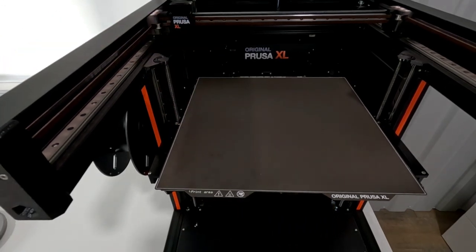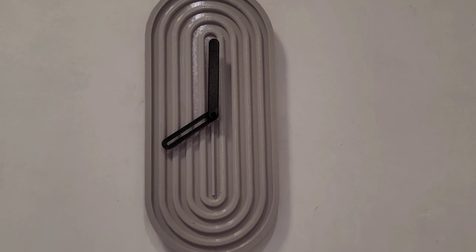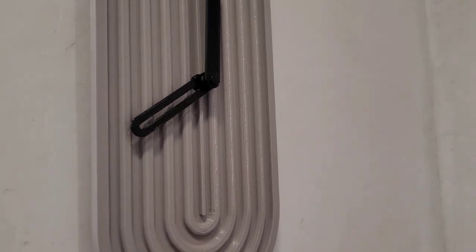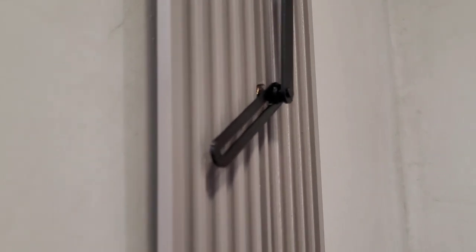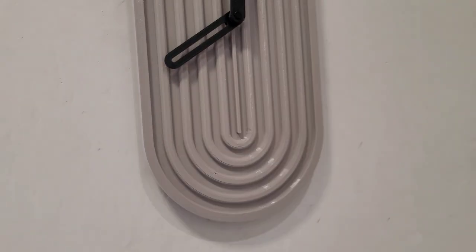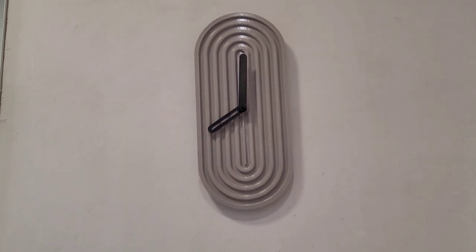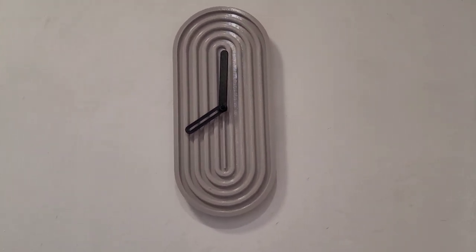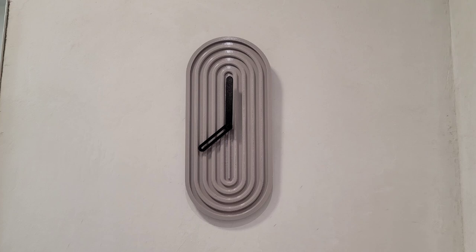Here it is all put together — you can see how gigantic it is — and here it is on the wall. I probably could have gone a little bit deeper, but maybe I couldn't have even done the full 200%; it would have been too deep. I don't mind that you can see the mechanism behind it, because where it's placed it's not something you would ever notice. So I'm pretty happy with it overall. Let me know your thoughts.